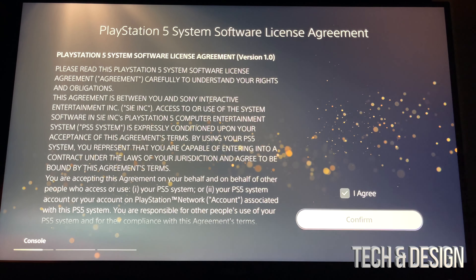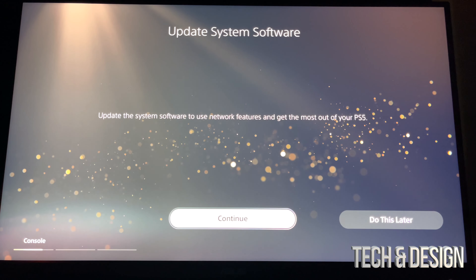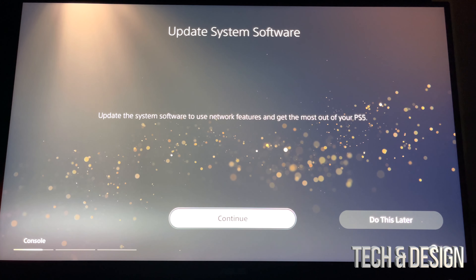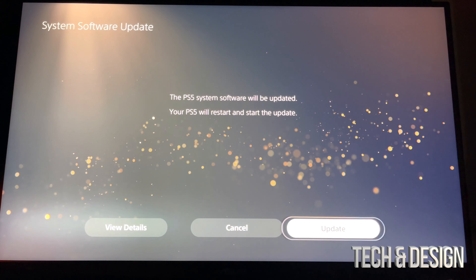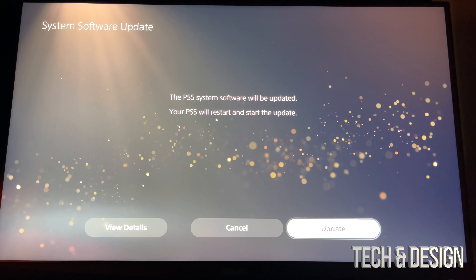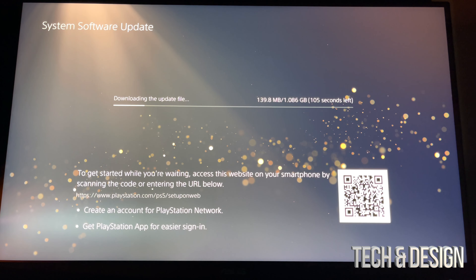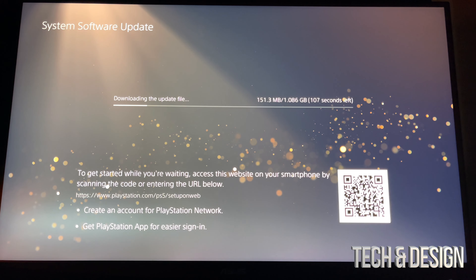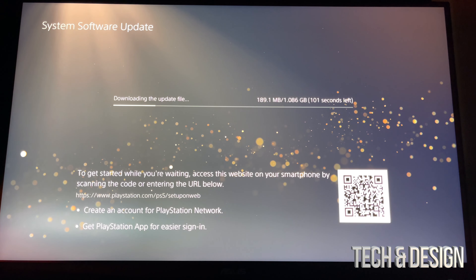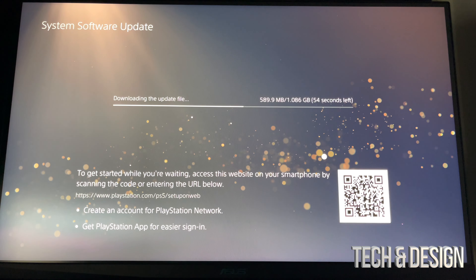Go with your controller joystick to the right, press agree, go down, press confirm, and then you're just going to keep going. Now — 'Update System Software' — that's something you're all going to have to do. Do it right now, do not skip this update just because you want to play games. We're going to press update and it's going to begin. It's only about a gigabyte — fairly small — just let it be and once it's done we can continue.